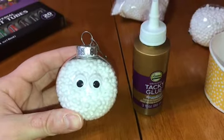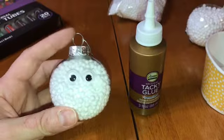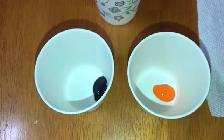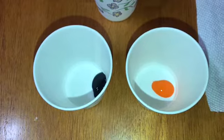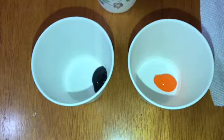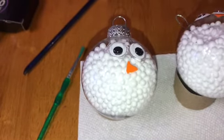Then you're going to get your googly eyes and your tacky glue and glue those eyeballs on. Use extra glue just because the ornaments are rounded and the googly eyes are not, so you need a good amount of glue. Then I took black and orange acrylic paints, put them in the little Dixie cups — I just needed a tiny bit — and made a little triangle sideways for the carrot nose.